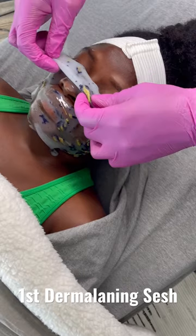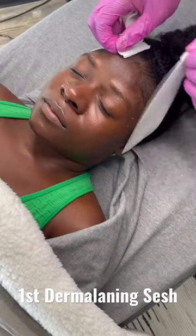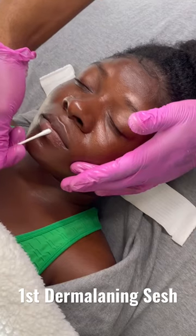He followed up with this jelly mask that was absolutely amazing on my bare skin. If you've never had this procedure before, I give it a 10 out of 10 — highly recommend.